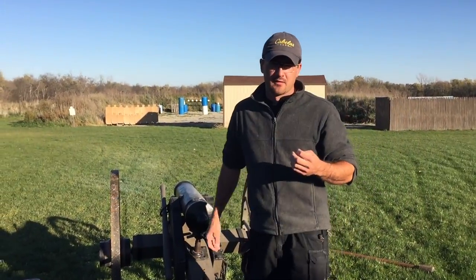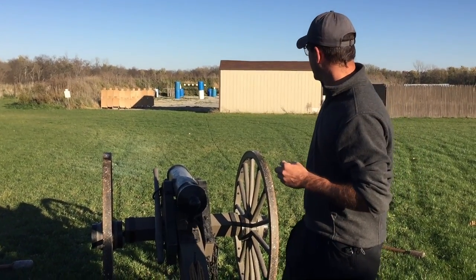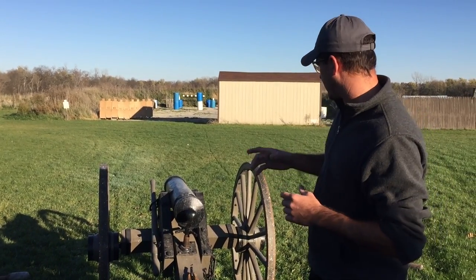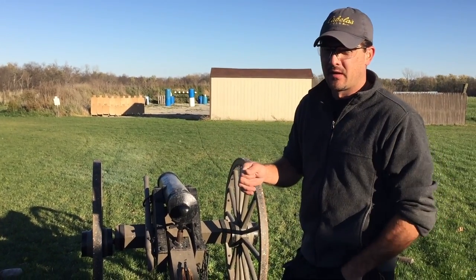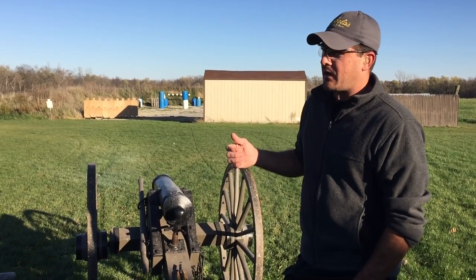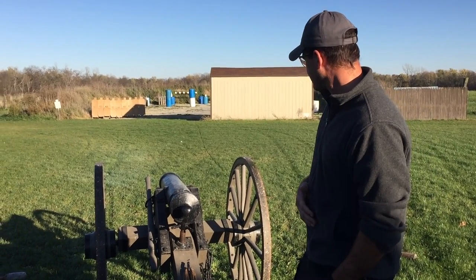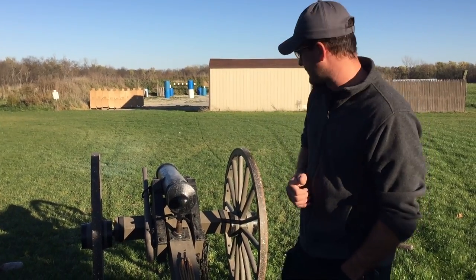We're going to shoot off the three-inch mountain howitzer here with actually live canister rounds. You can see a bunch of targets down there about 30 yards. It's a three-inch bore, loaded with eight ounces of black powder, and I've got six pounds of shot, which is basically a little over 200 40-caliber pistol bullets — 185 grains each. Second go on this. Let's see what happens.